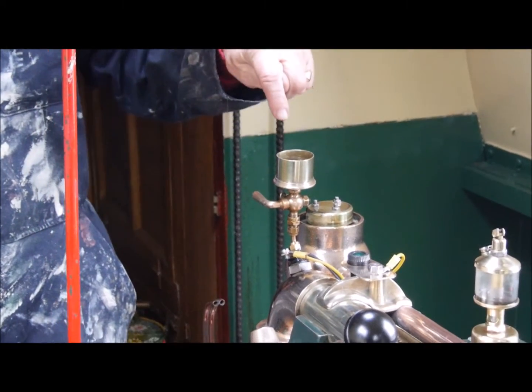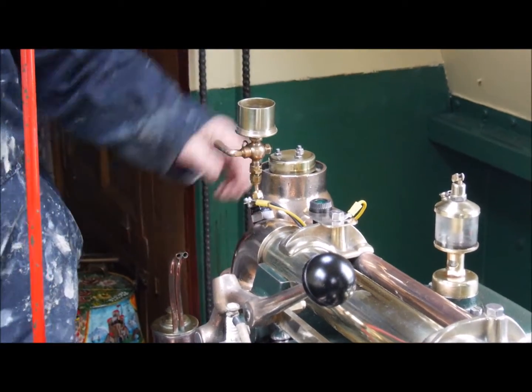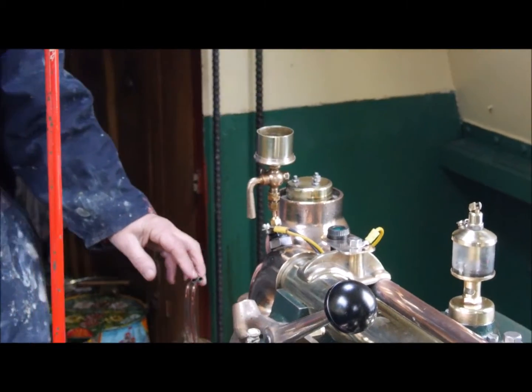The thermostat is a device which sends hot, burning diesel into the air intake to make it easier to start in cold weather. So turn that on — everything is now ready to start.